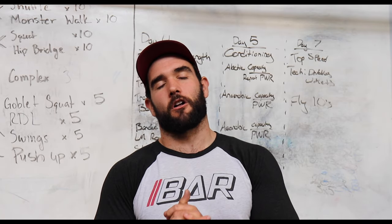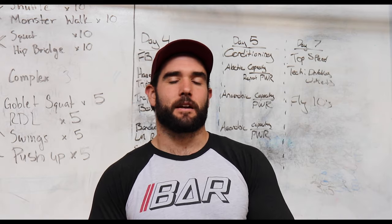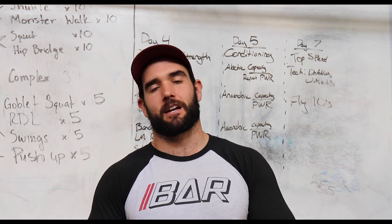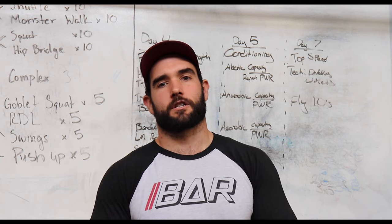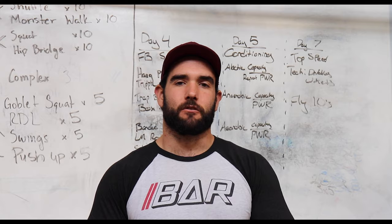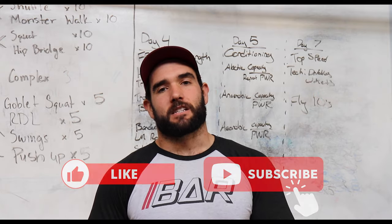I hope this was helpful for all of you. Now you have an understanding of how to set up a full week of training. If you want someone like me to take care of all this for you — so you know exactly what to do and have the best training plan available as you try to reach your goals, whether going from amateur to pro or returning to elite athletic training — sign up for the peak performance program below. We can hop on a call. Like, comment, subscribe, and I will see you in the next video.